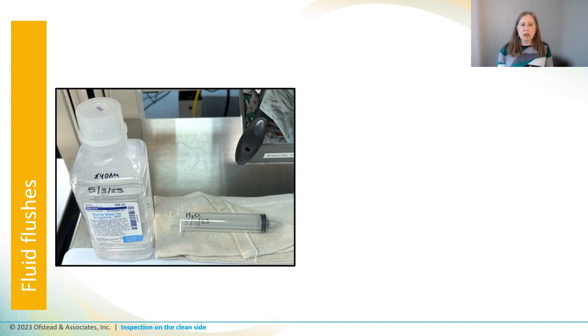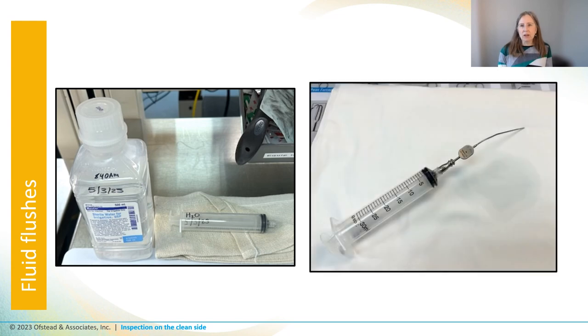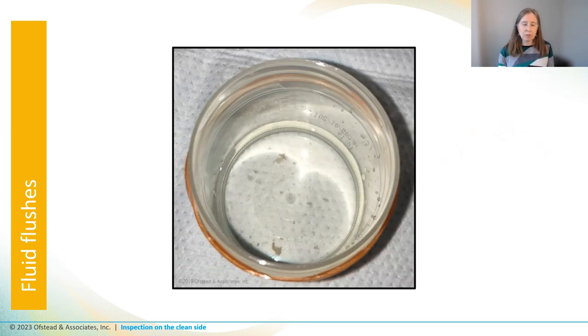Others use a syringe to flush lumens with sterile water that lands on a white towel to identify blockages and see if any blood or debris comes popping out. Here's an example of a syringe being used to flush water through a tiny suction tip onto a white sheet — it came out all clear, so the tech feels better about this suction tip being clean. We have found that flushing can dislodge debris left behind in endoscopes after manual cleaning, like the chunks of tissue that were flushed out of this channel when we were collecting samples for microbial culture — can you see those chunks there by the arrows?